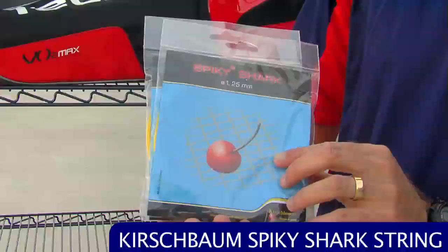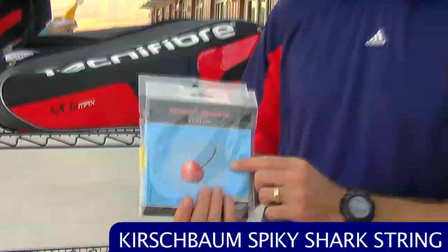This is a polyester string so you're going to get a lot of control, really nice ball pocketing from this one. It's a softer sort of co-poly feel and it has a special surface treatment. It's got an octagonal profile and it's called Spiky Shark because it's going to get some really nice ball bite with the string, so you get a lot of spin. It pockets the ball nicely and it's pretty comfortable for a poly. I've been hitting this for a couple of weeks and I really, really like it — good string.